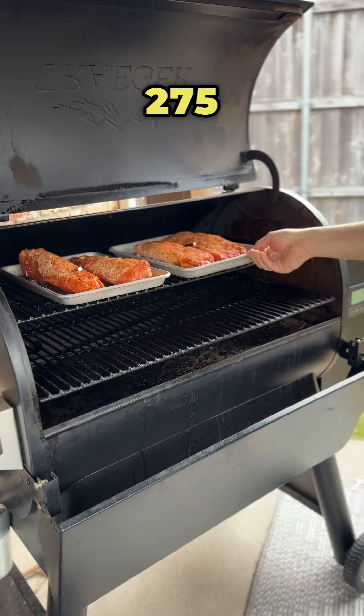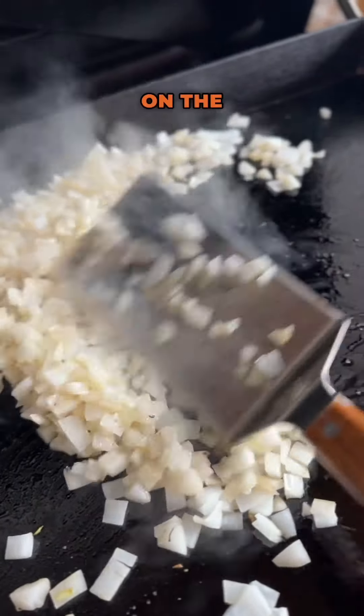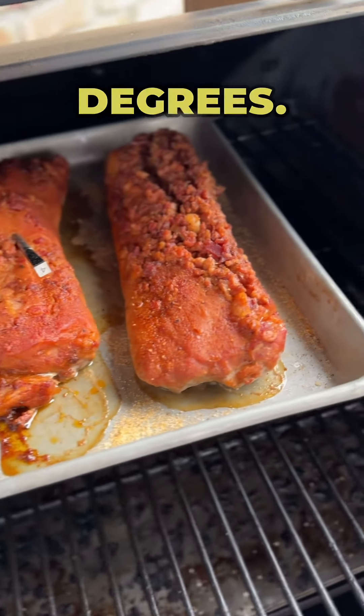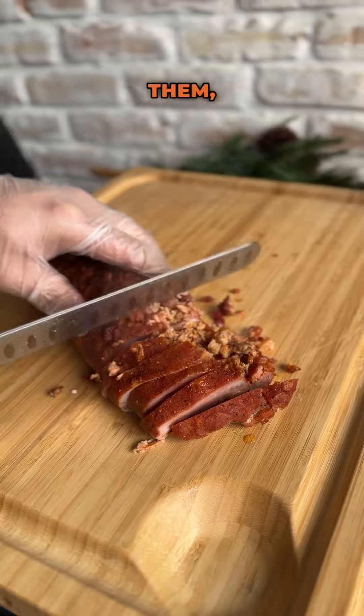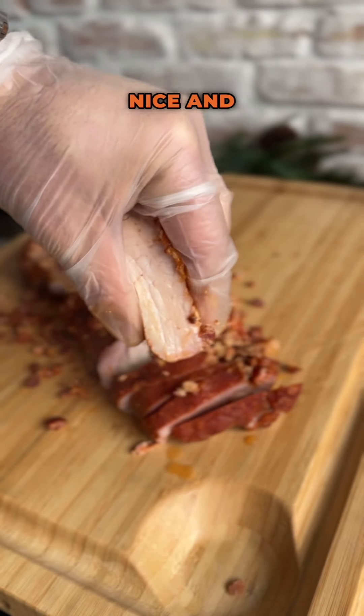Throwing it on the Traeger at 275 degrees. While those are smoking up, we're going to go ahead and sauté some white onion on the griddle top. We're looking for an internal temperature of 135 degrees — once they hit it, we're going to pull these, rest them, and they're going to get up to 140. Beautiful slices, nice and juicy on the inside.